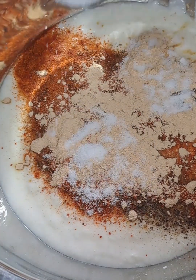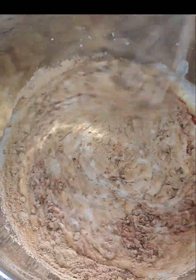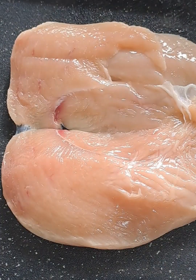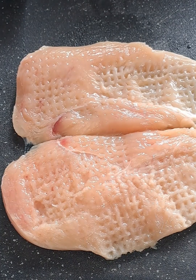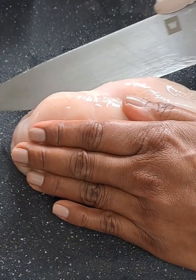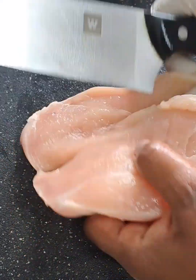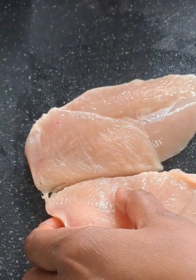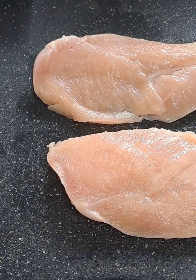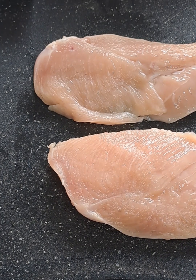We are going to give this a good mix incorporating all these ingredients. I'm using six large fillets which I have halved, and I'm going to tenderize these fillets. You can rinse them and leave them in the colander when you're done, and we'll get all the water out so we can incorporate these fillets into the mix.